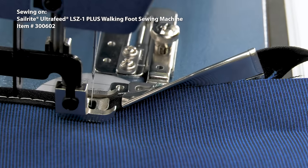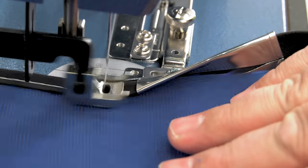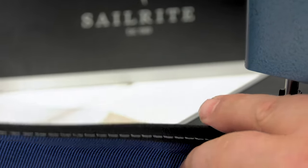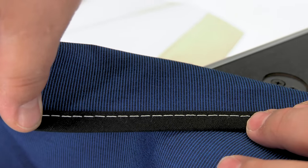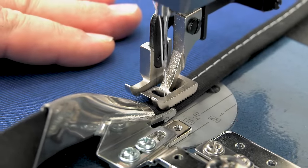The stitch will always be perfectly straight as the binder feeds and folds the binding in half over the edge of your fabric assembly. The 1-inch binder folds a 1-inch binding so that the bottom and top side are about a half inch in width.